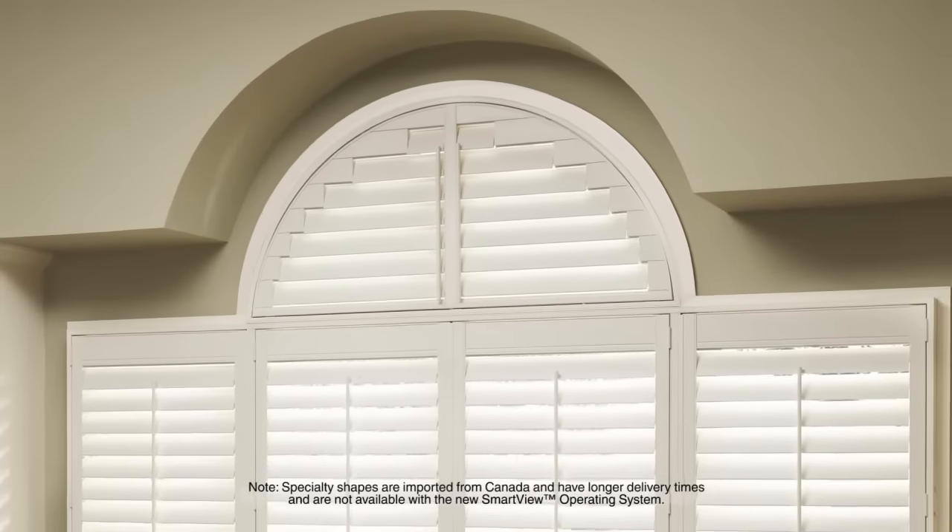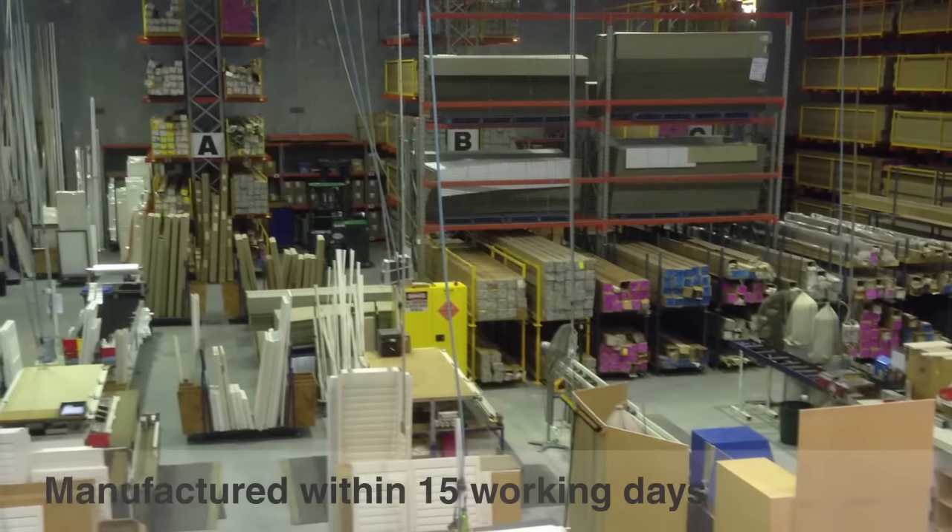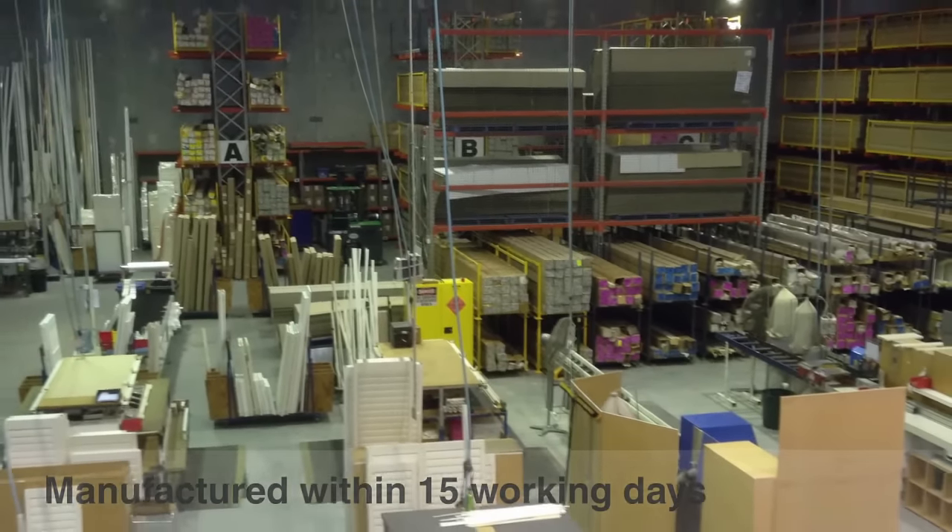Specialty shapes are also available to suit any window style. Our shutters are proudly made to measure in Australia and manufactured within 15 working days for quick delivery.